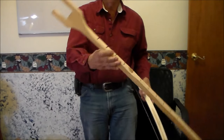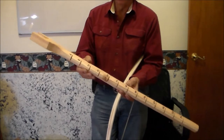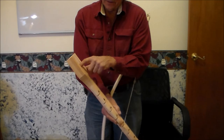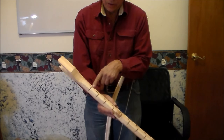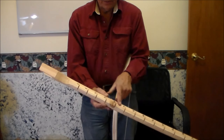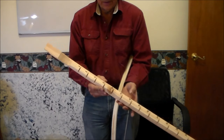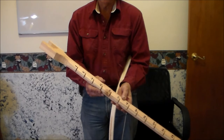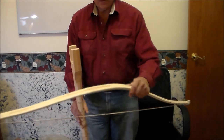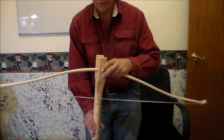The tillering stick is a crude piece out of a 2x4 — it doesn't have to be fancy. But every two inches you can see I have a mark. From the bottom of the yoke I measured down; the first measurement here is 6 inches. You don't really need the numbers on here, but it comes in handy — it's useful when you're measuring the poundage of the bow.